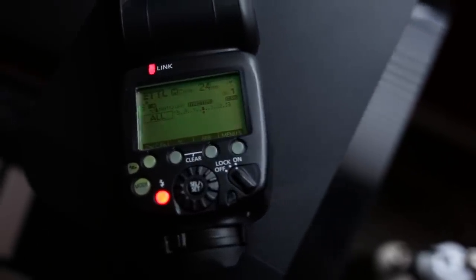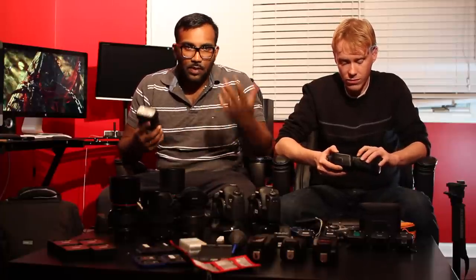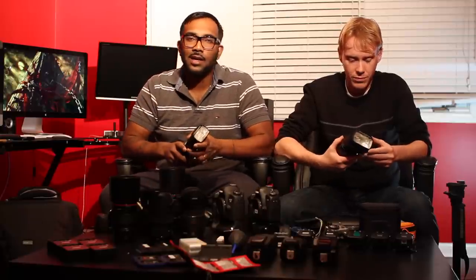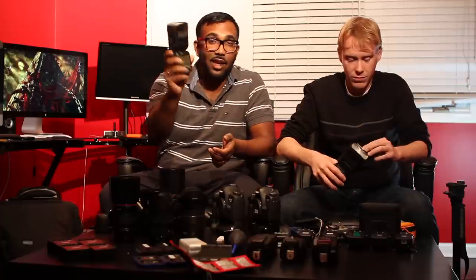We actually use a lot of high-speed sync with our wireless triggers for light manipulation. It's about curtains — if you guys need to hear more about it, just let us know and we'll tell you about it. So there's that solid flash.